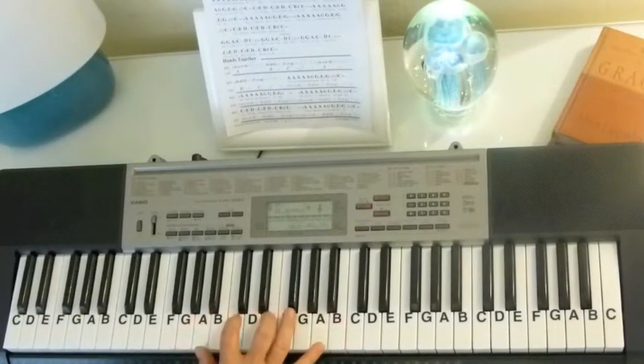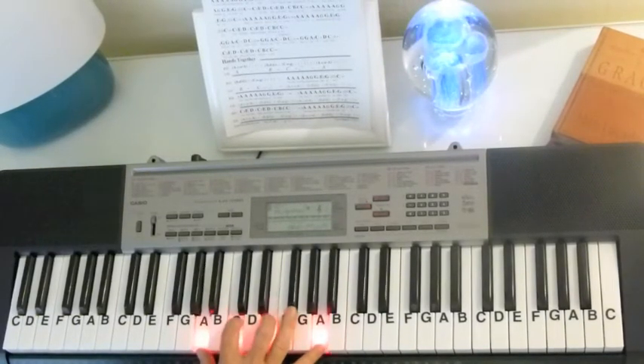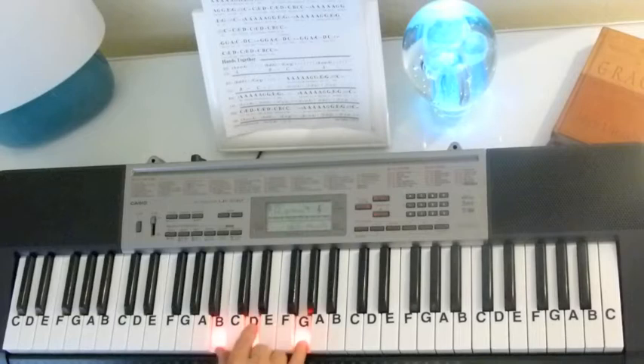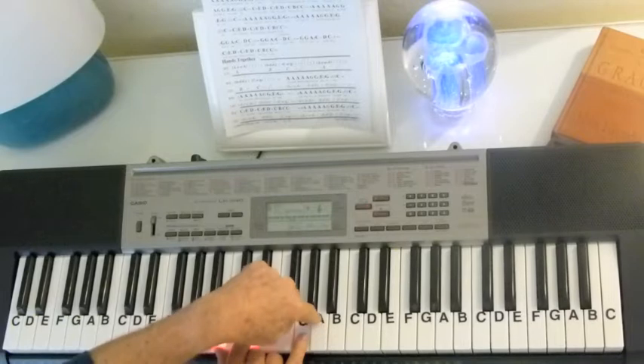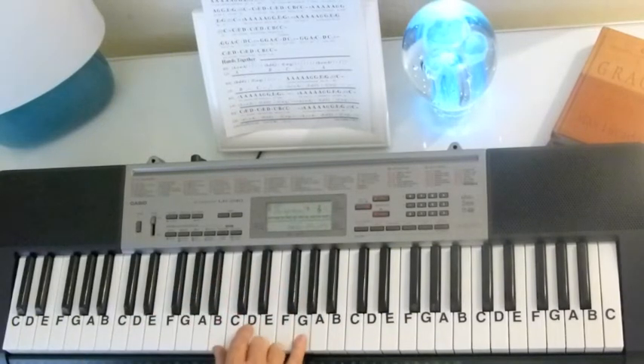And you're going to have six of those. Then we're going to slide to the G chord. Now the G would be 1, 3, 5 on G, but because my little finger's on A, I'm going to just put the G on the top.